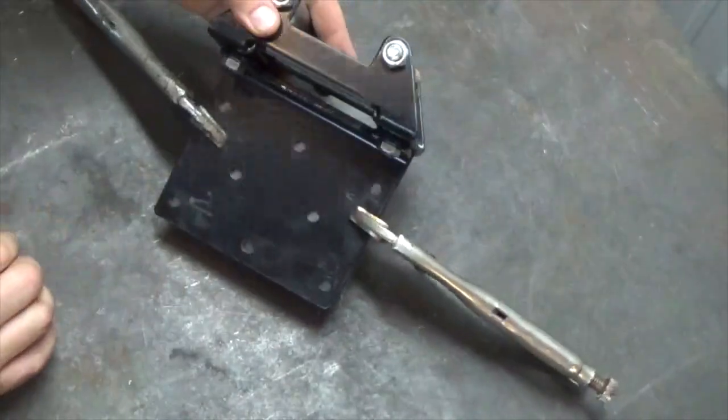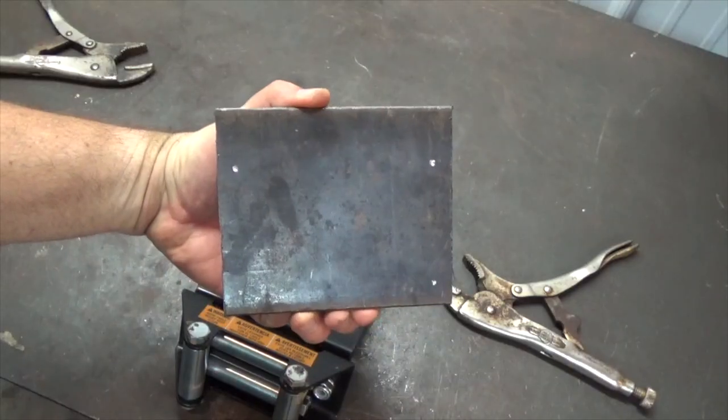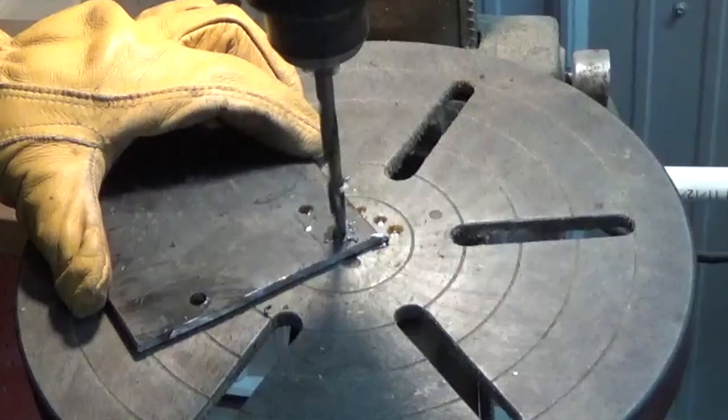I will flip it over and use a drill to mark the holes that will receive the bolts. I will then use a drill press to finish the holes.